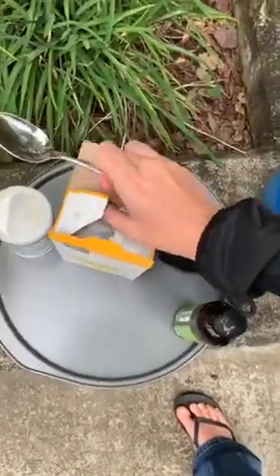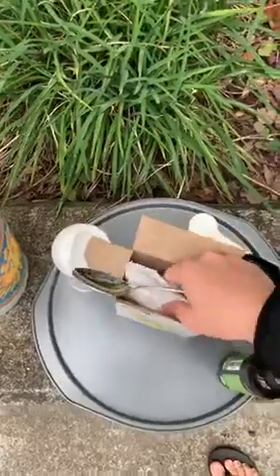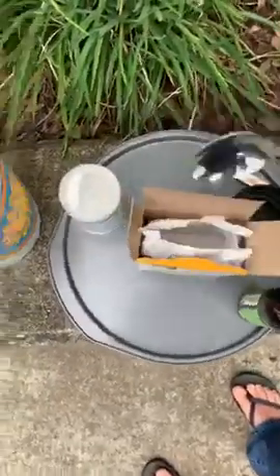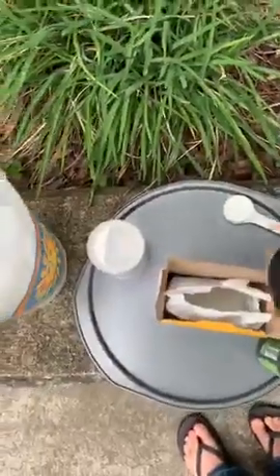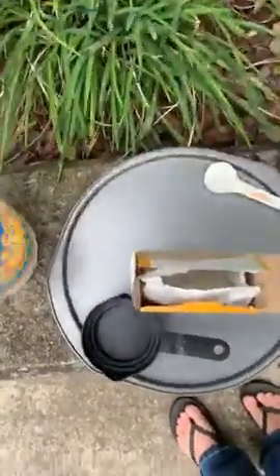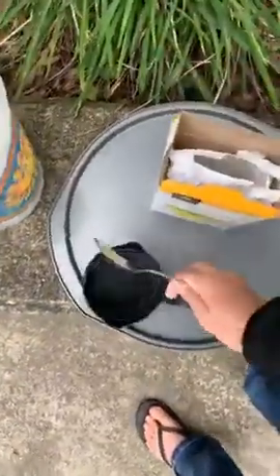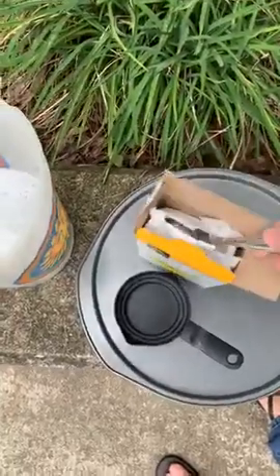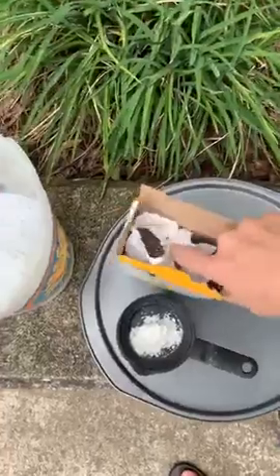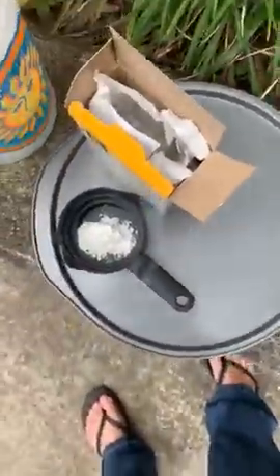I'm going to try to do this one-handed and go from there. I'm trying to give you a bird's eye view. You need six cups of water which I have, and then you're going to go ahead and get a half a cup of cornstarch. I'm going to put my sleeve up that way I don't get it everywhere all over me.